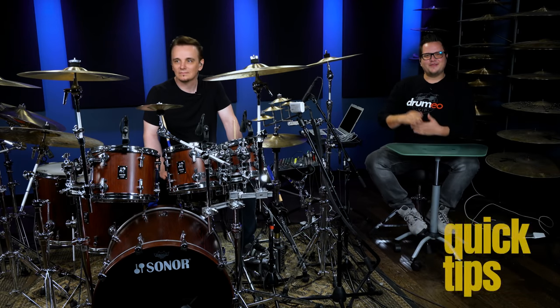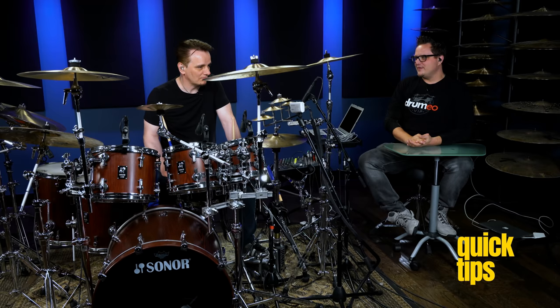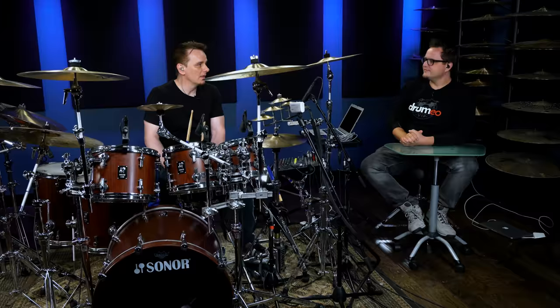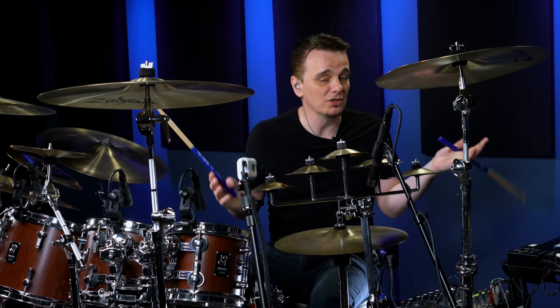Hey, what's up everyone? I'm sitting beside Gavin Harrison, and he's got a really cool beat he wants to teach us. It's a 6/8 Herda groove on the double bass, and it's in a song called A Way Out of Here, correct? Let's hear the beat first, and then maybe break it down for us.